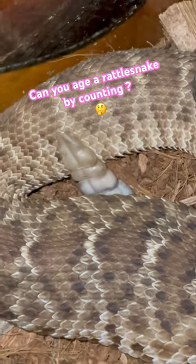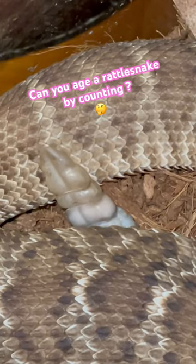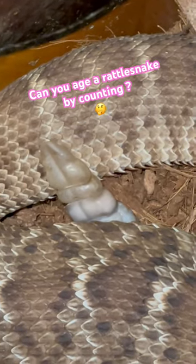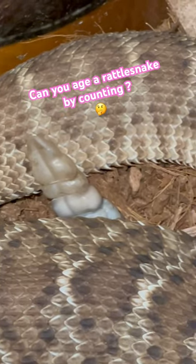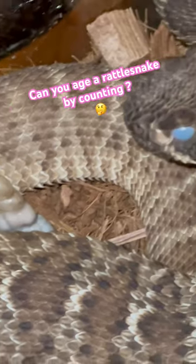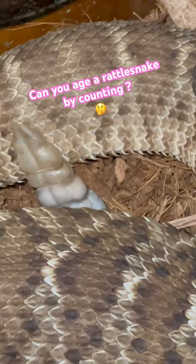Right now that rattlesnake has its button and then two sections of rattle. That does not make this rattlesnake three years old. In fact this is only a baby, probably less than a year old, but as soon as this snake sheds its skin it is gonna have a new section right there.